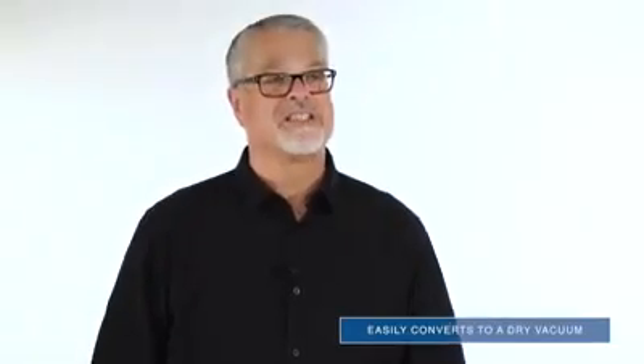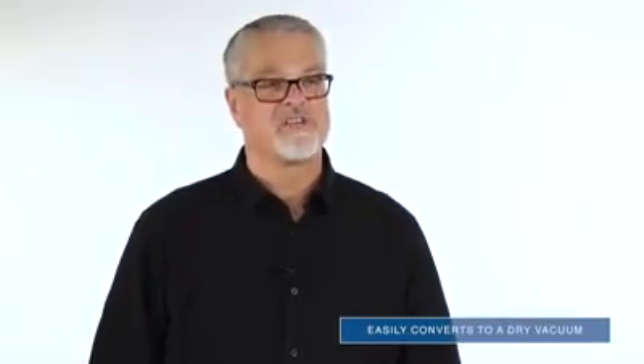Pondivac 4 offers continuous suction and drainage, which allows for non-stop vacuuming around your pond.